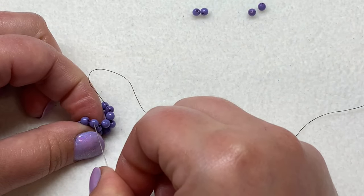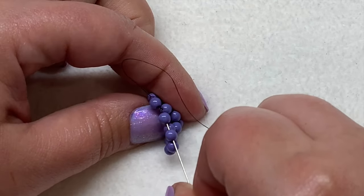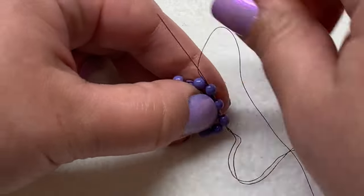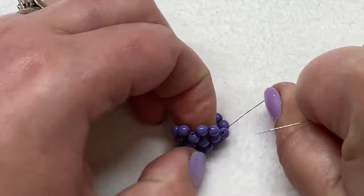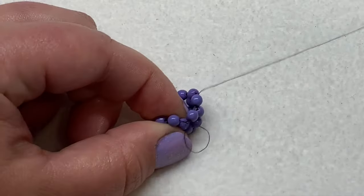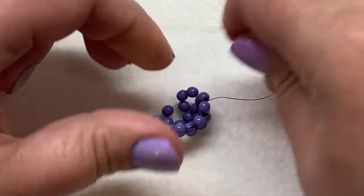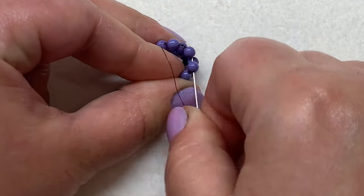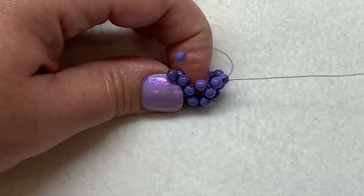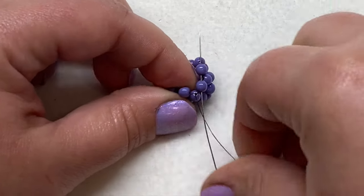Pick up two beads, then sew back through three beads: the one on the loop you just made, the next bead on this level, and the bead you're currently coming out of. Pull everything together nice and tight — you now have another cluster of five. Repeat this step: sew through the next two beads, pick up the next two, pull them down, and sew through those three beads going backwards. Pull nice and tight, then sew through the next two beads on that level again.